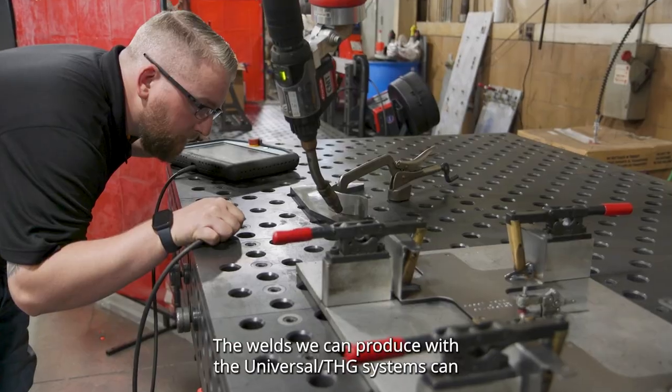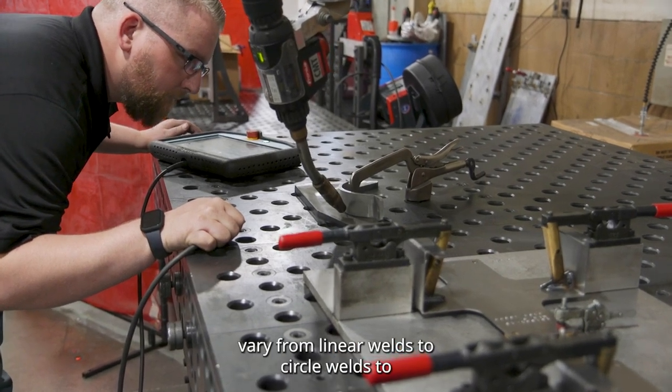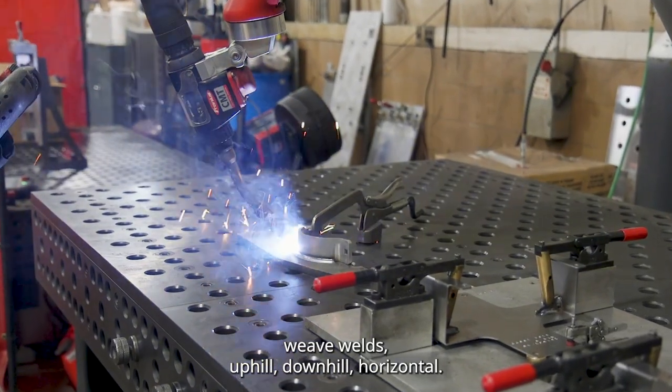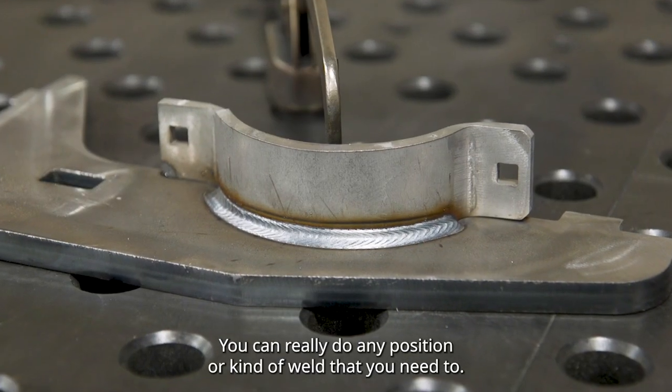The welds we can produce with the Universal THG systems can vary from linear welds to circle welds to weave welds, uphill, downhill, horizontal. You can really do any position or kind of weld that you need to.